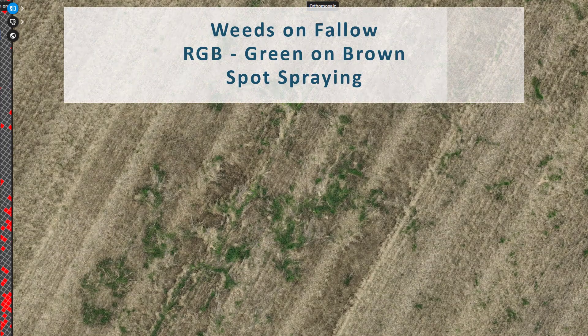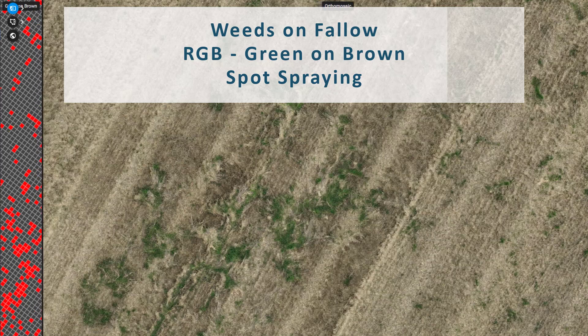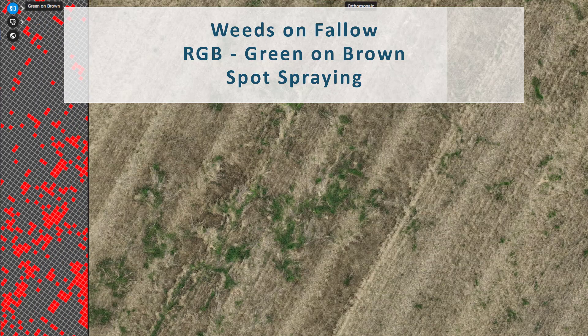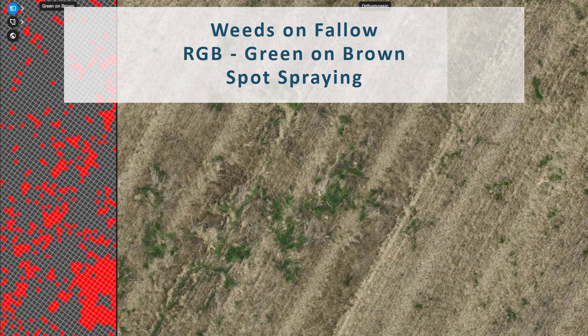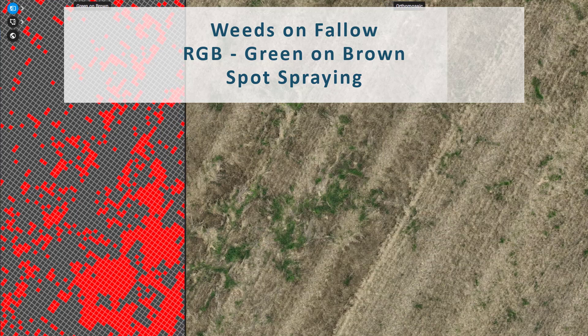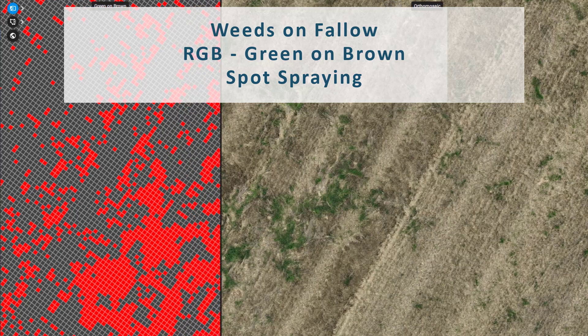Hey, it's Julius from Pix4D Agriculture. I'm excited to demonstrate an efficient Pix4D Fields workflow for mapping reeds on fallow. We will be focusing on green on brown spot spraying using RGB drone imagery. With this technique, you can save 60% and more on inputs.